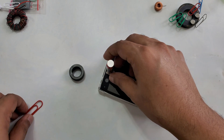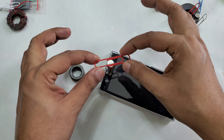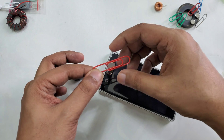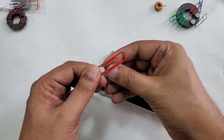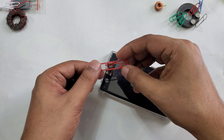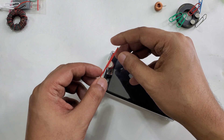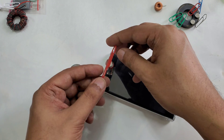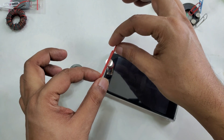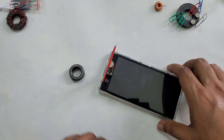Now you can see there's one paper clip as an antenna. We can put it like this or like this, but of course the simpler and nicer way is to stick it this way — and it's going to stick. Okay, now you can see it's going to easily stick with your mobile.